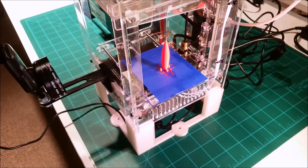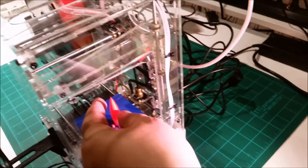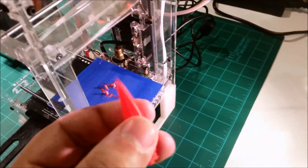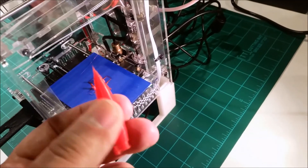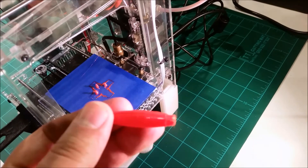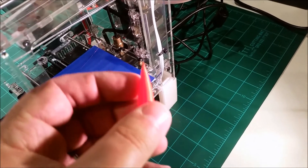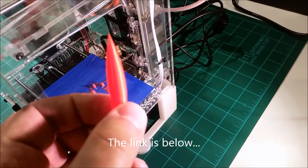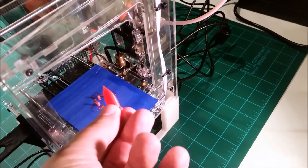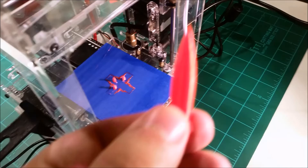Here we have the finished rocket. The body came out okay; however, it didn't print the fins. I believe that's because the model is probably a little too small for it to print the fins as shells. According to the Thingiverse description, this is supposed to be printed as a vase, but I did scale it way down, so I think that's what the problem was. You can see it printed the cones that should go on the fins, but obviously no fins.